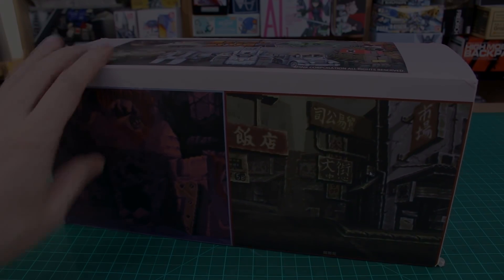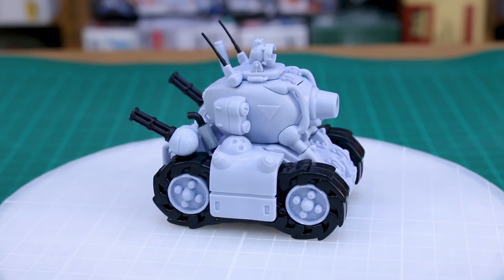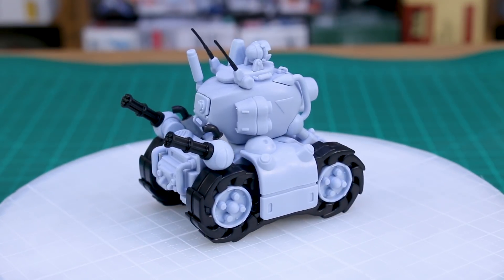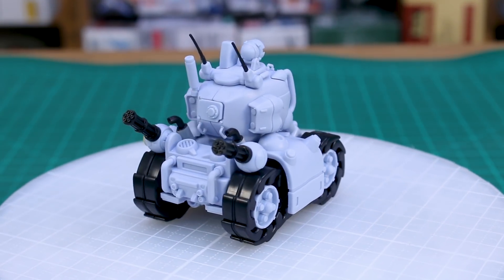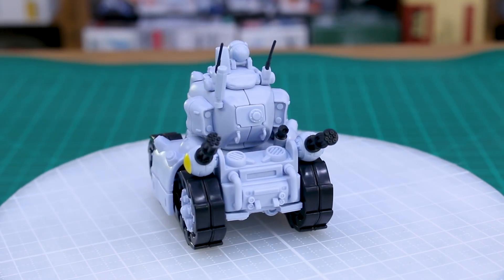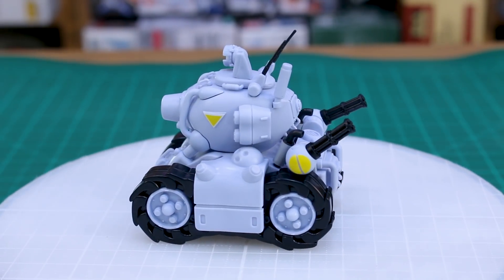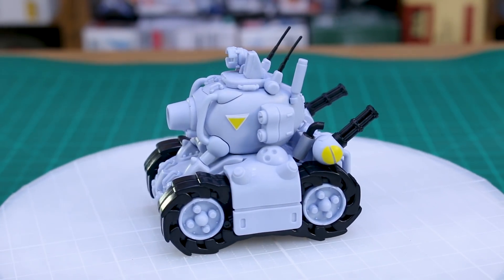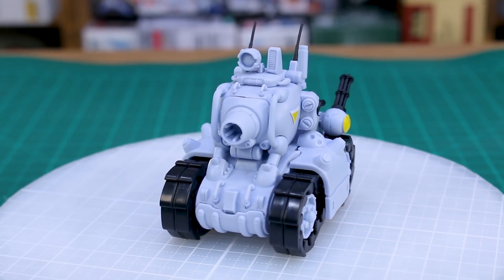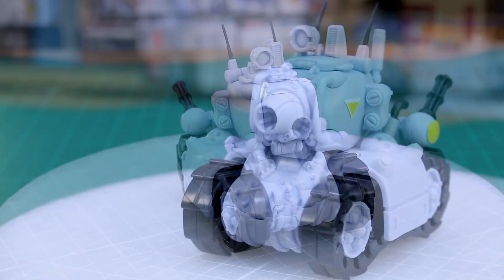Alright, all six kits are built up — starting with the Metal Slug. It looks very nice and is quite solid. As I was putting it together I wasn't sure how solid everything would hold, but once assembled the connections are pretty strong. I've put stickers on partway on a couple of them so you can see how the stickers look alongside the unstickered version.